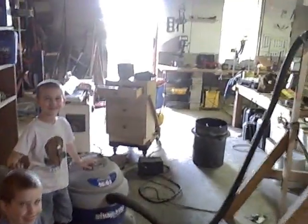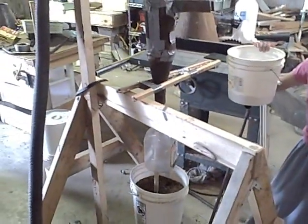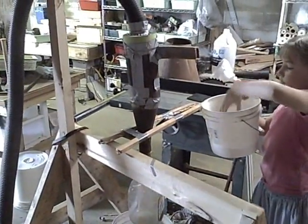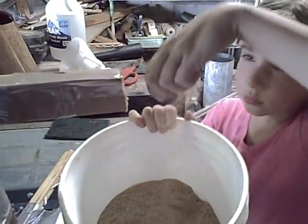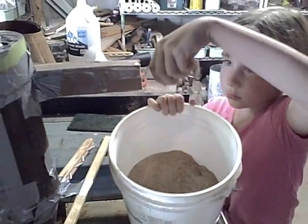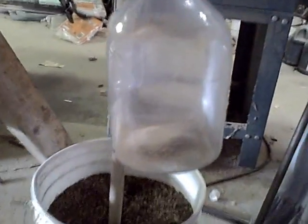We're ready to start. Benjamin is going to start up the vacuum when I tell him to, and Elizabeth is going to put some sawdust into the hole. All right, let's start guys — sprinkle it in, there you go. She's putting a little bit in at a time, and it is coming out the bottom.